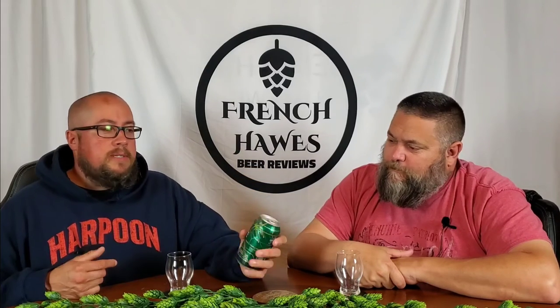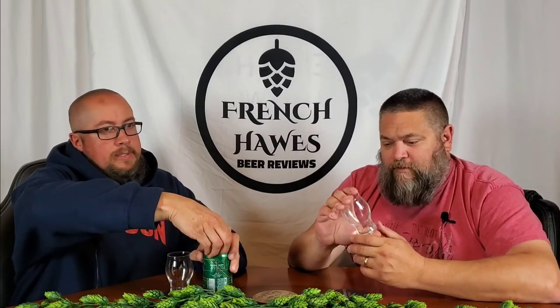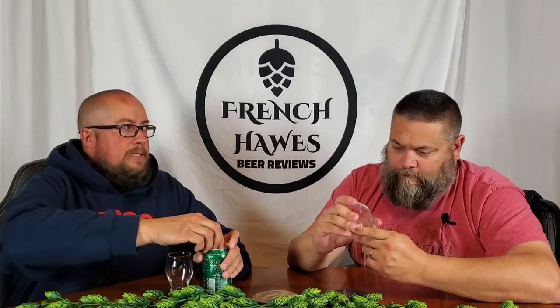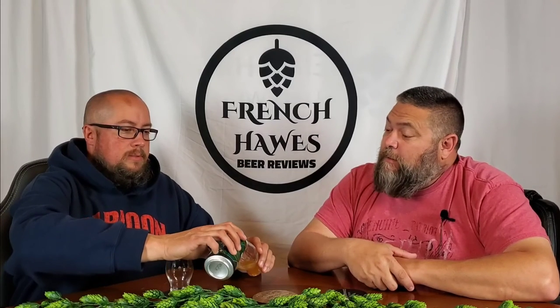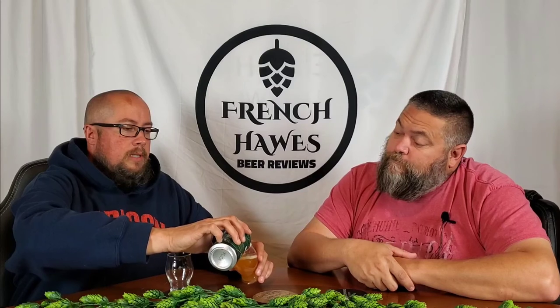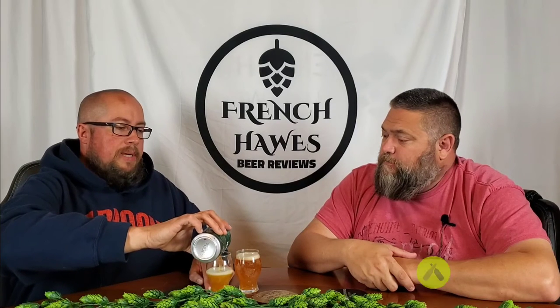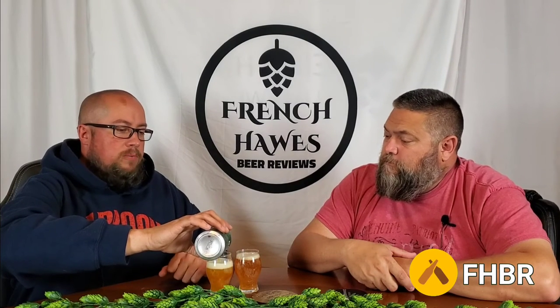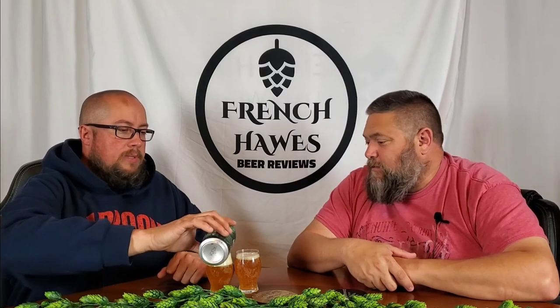We didn't look up any information — we're going to tell you what we got. We've got our short glasses today for the short beer. We're going to check these in on Untappd, join us there if you haven't — FHBR. We'll read Friends Average and the Global Average. Social media links are down below, subscribe and like, we appreciate it.